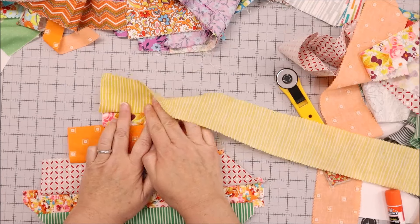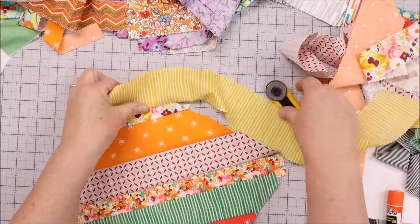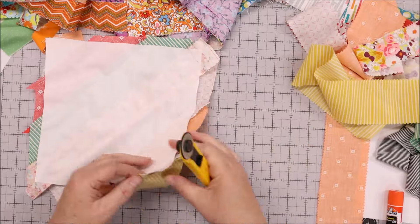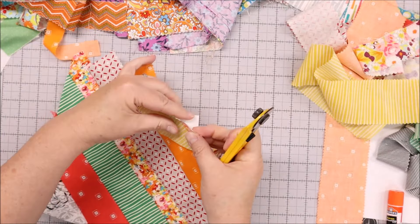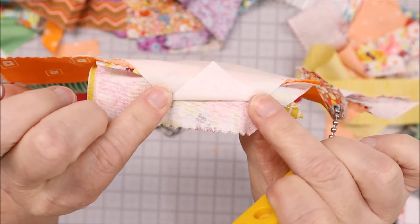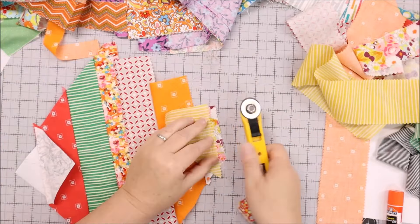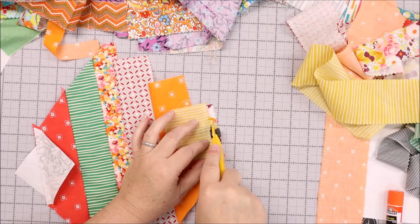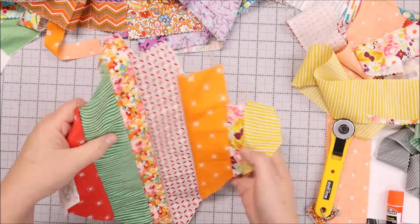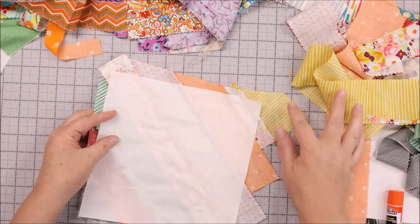I've got plenty of coverage and it's not in the corner. I'll flip it over and give it a trim. I can fold the foundation piece underneath so I don't trim it accidentally, then trim that extra fabric so it doesn't show behind the new fabric. Now I can open this up and give it a good press.